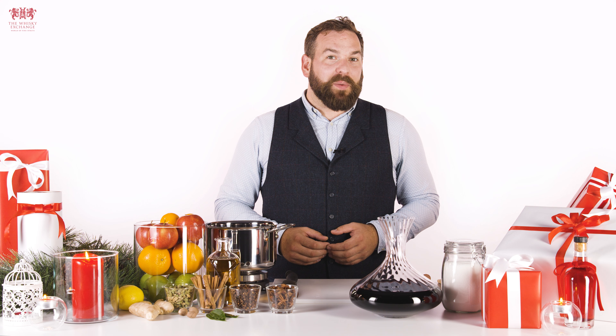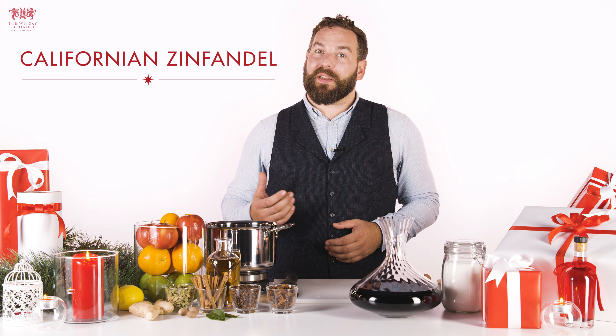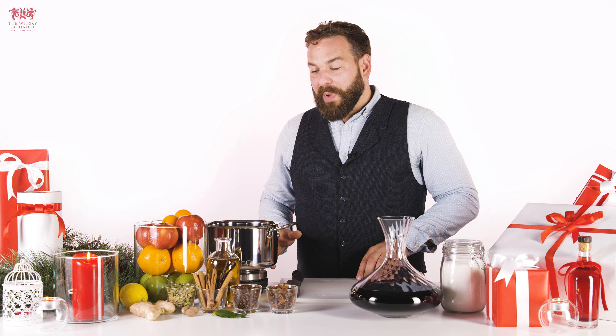Now some people say you should use a cheap red wine. I disagree, especially when you're using all these amazing ingredients. Why not use a decent Australian Shiraz, or maybe a Zinfandel from California?